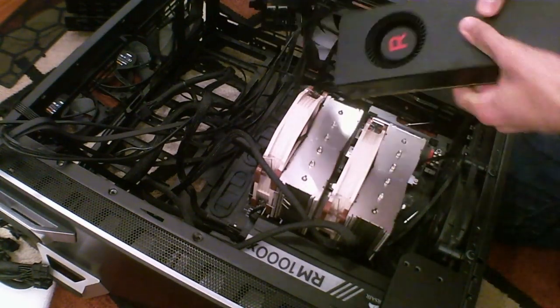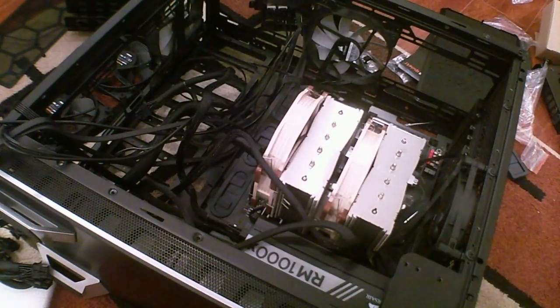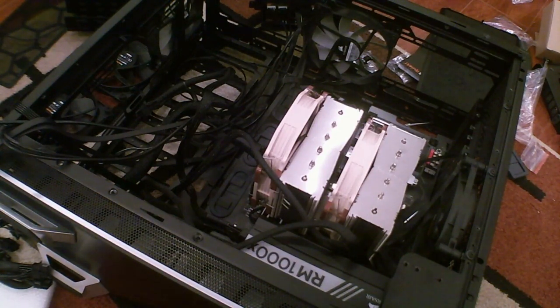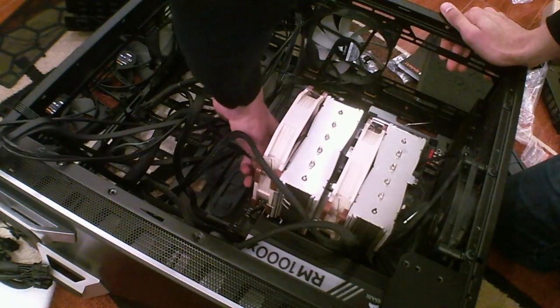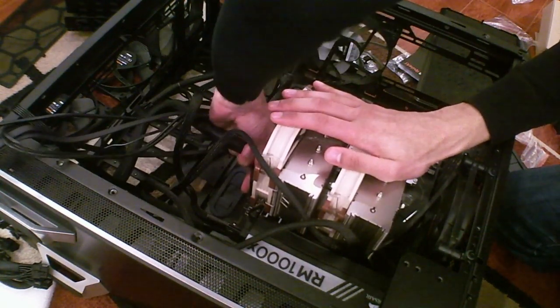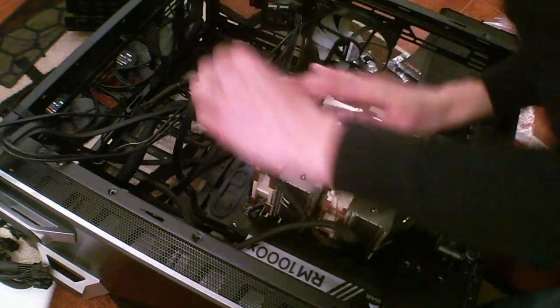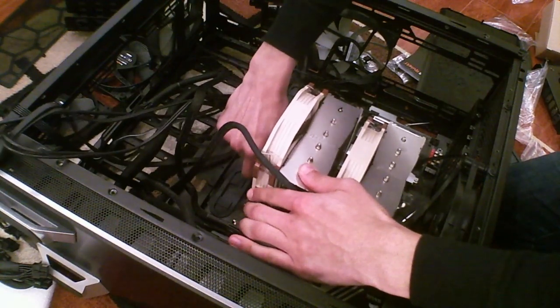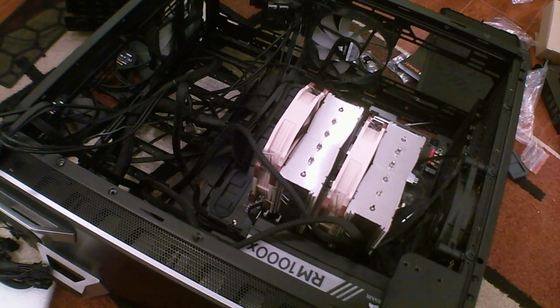There's the Vega 64 with fingerprints on it already. Throwing that on the desk and removing the motherboard too — disconnect the 24-pin power. I should also reopen the YouTube dashboard in case there are any comments or questions.